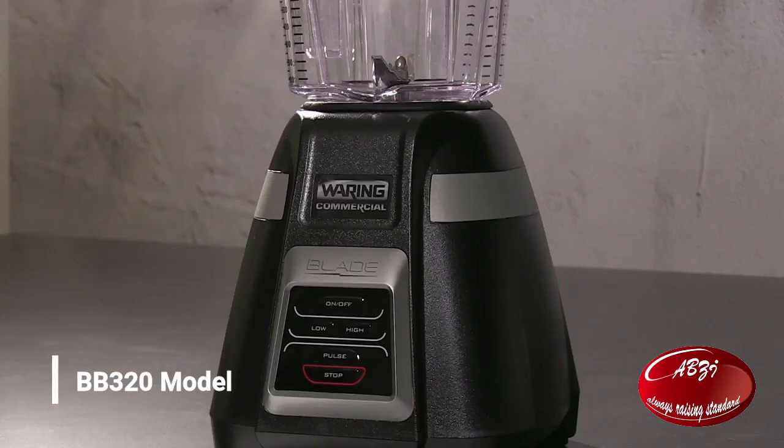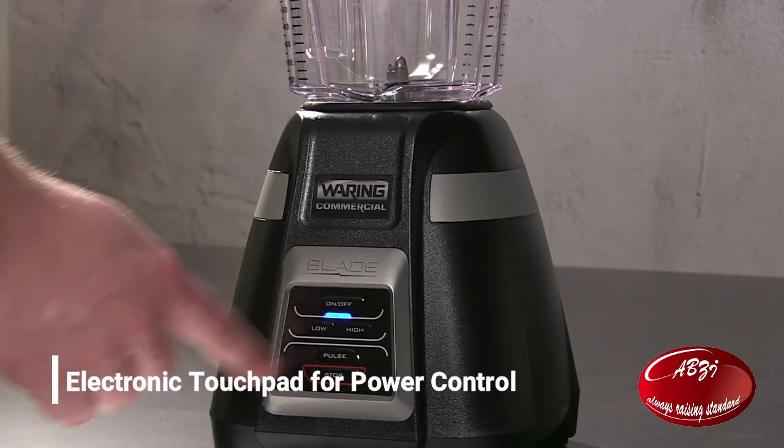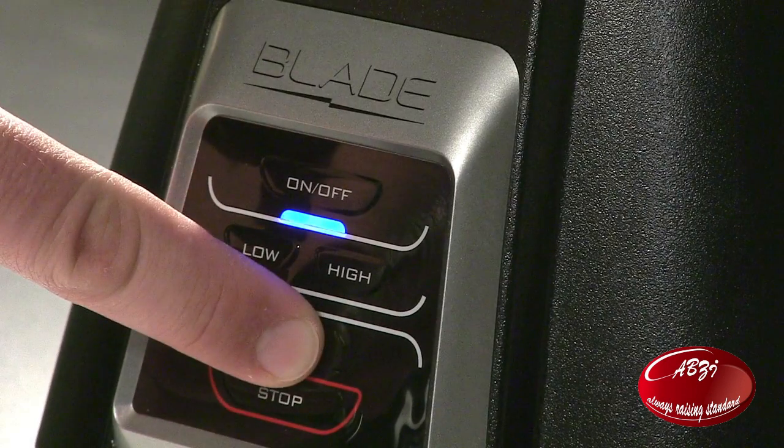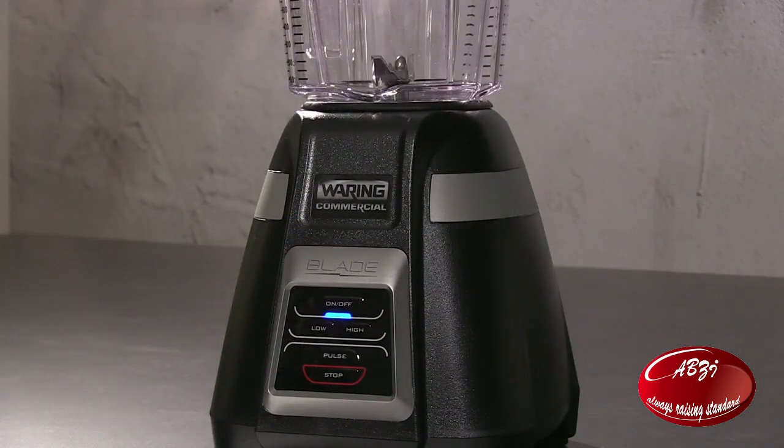The BB320. Easy to clean electronic touchpad with on/off power control, high and low speed settings, and precision pulse control. Press and hold to pulse at highest speed. To stop blending at any time, press the stop button.